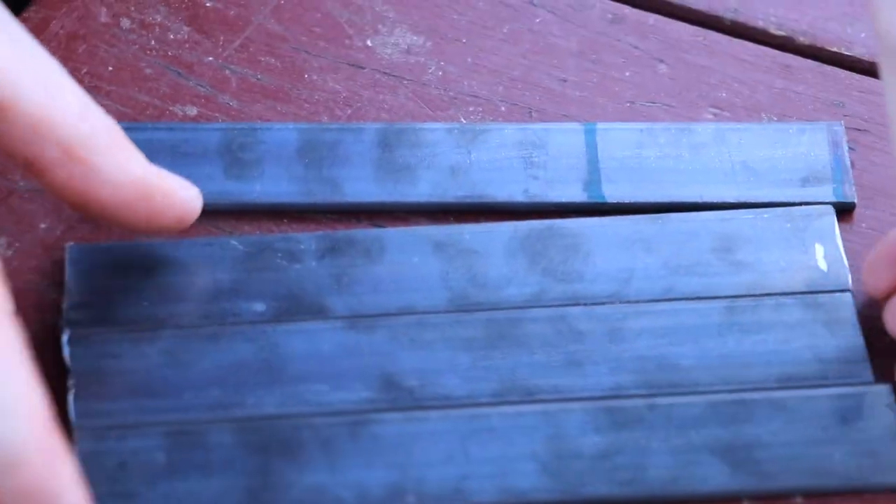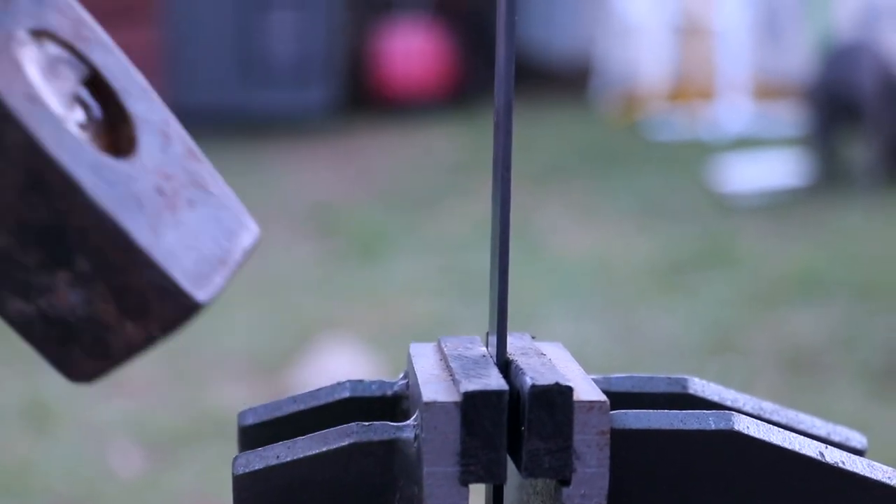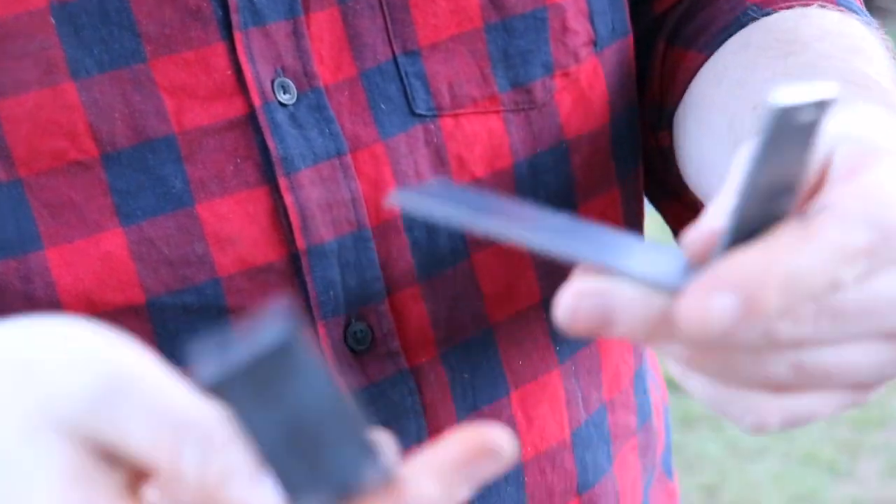Now I need to bend the brackets into shape. I've already measured out where to make the bend, so I'll quickly mark that out on all the others and then get to hammering. I imagine this is what being like a blacksmith is like — comment down below if you're a blacksmith and this is what it's like. We are going to clean these up — they do look a little bit dodgy at the moment, but we'll file them back and paint them. Quite happy with that so far.